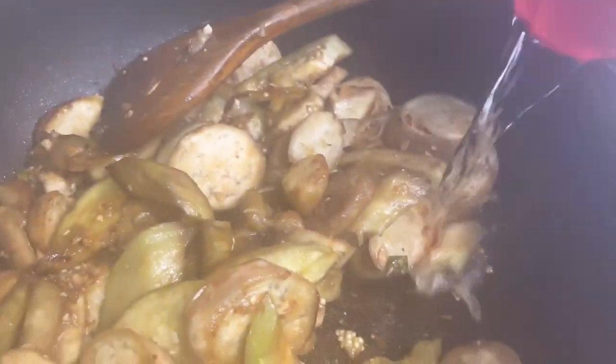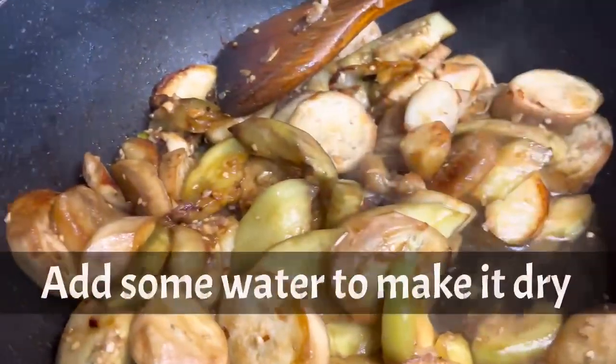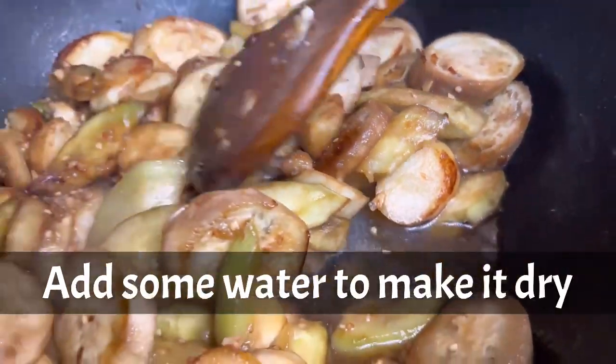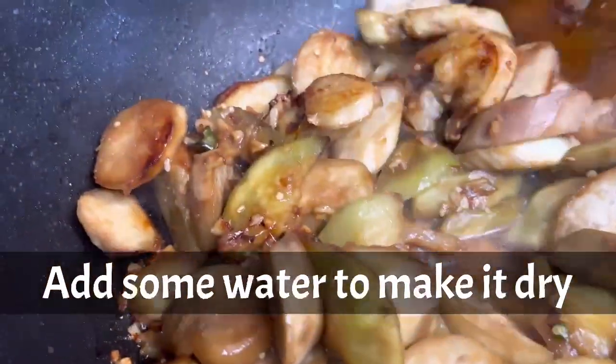Now on this part you gotta pour a little bit of water — just a little water. I'll let you guys know how it turns out.